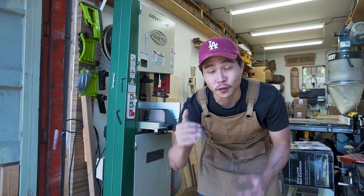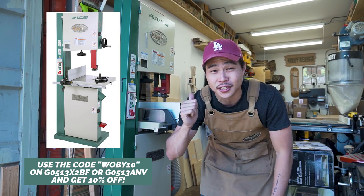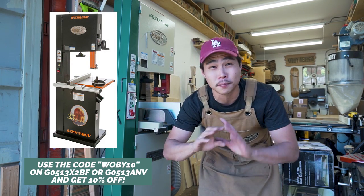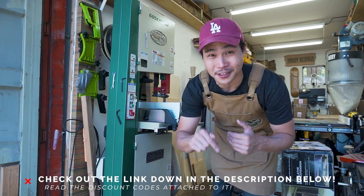Quick disclaimer — Grizzly did send me this tool for me to review and I convinced them to give you guys 10% off on this machine as well as the G0513AMV, which is the black one. Pretty much everything I'm going to be talking about is going to be linked down in the description below.